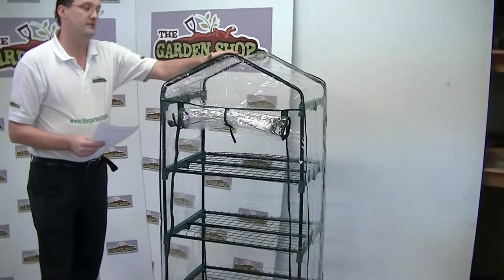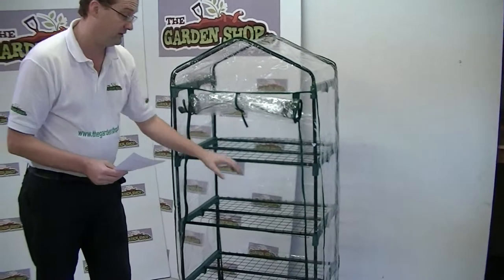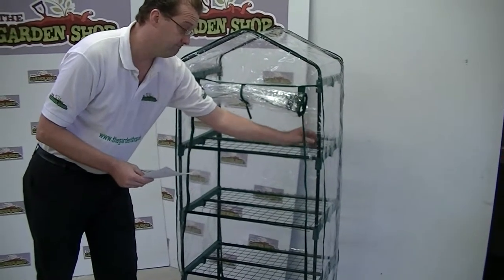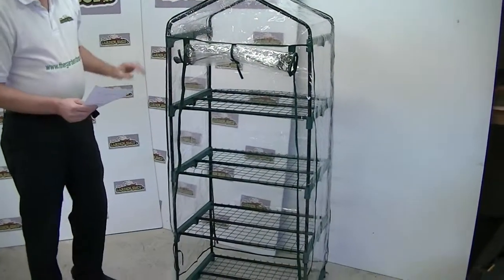The cover here is polythene, and the shelves and all the different parts are made from coated aluminium. The other parts are plastic polypropylene, which are of course long wearing and weatherproof.